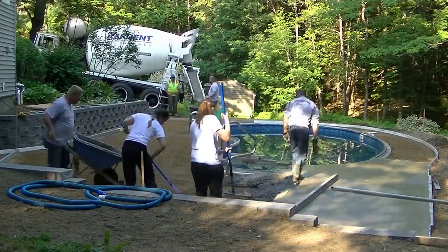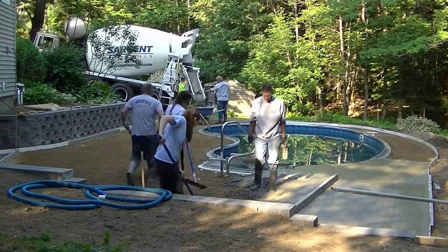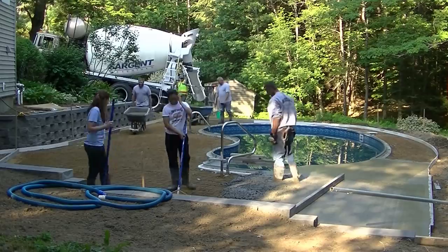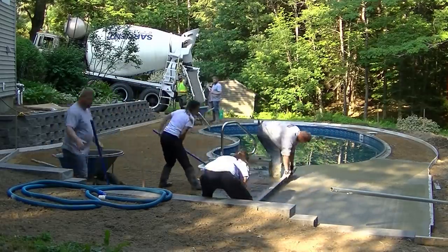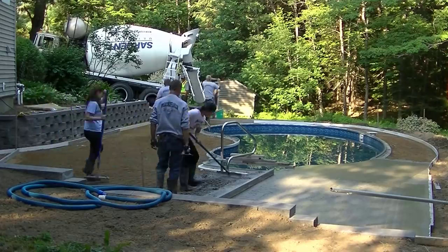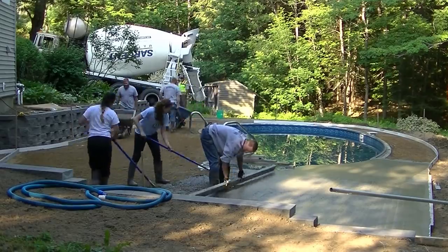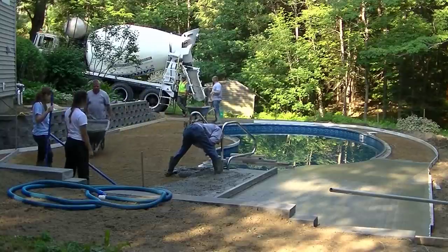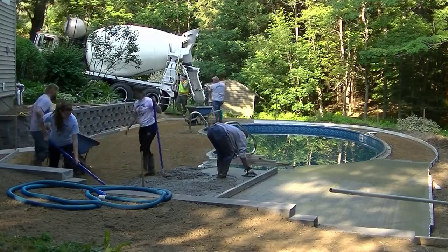I'm magging the edges, screeding the concrete — I just screeded that little bay with Abby — and doing the bull floating while Luke and Darren do the heavy work getting the concrete where we need it. Tia and Abby are puddling the concrete and pulling up the wire as we go. The concrete mix is 4000 PSI, but it has fiber mesh in it too, so it has reinforcement in addition to the wire mesh.